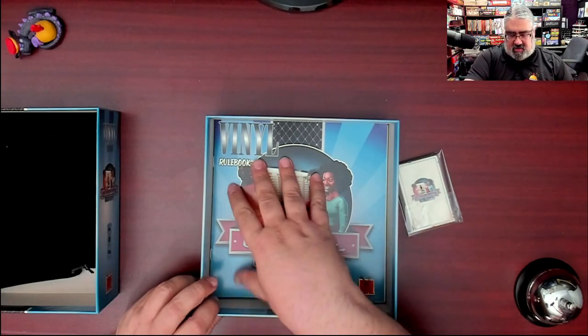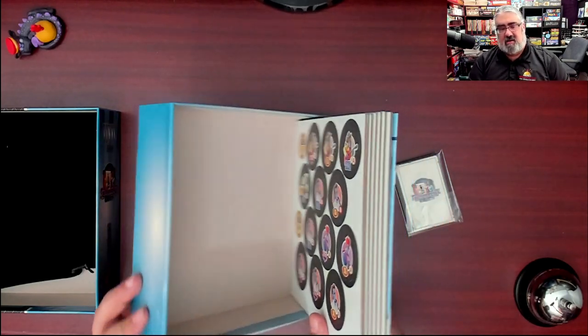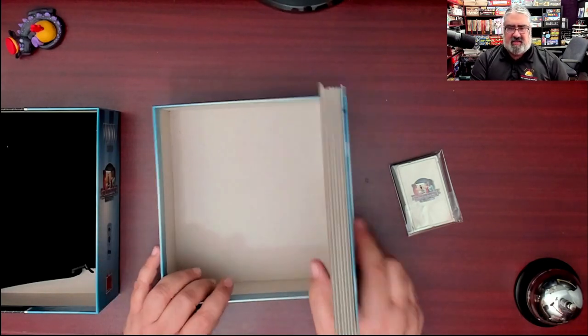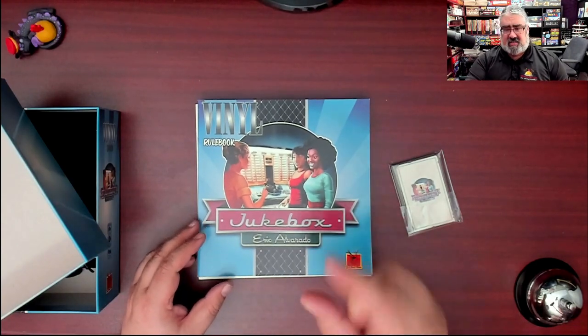Then we have the rulebook and what feels like a ton of cardboard. Yeah, that's a lot of cardboard — a significant amount. Still confused by why this box is so thick, especially when I have another version of Vinyl that is much thinner.